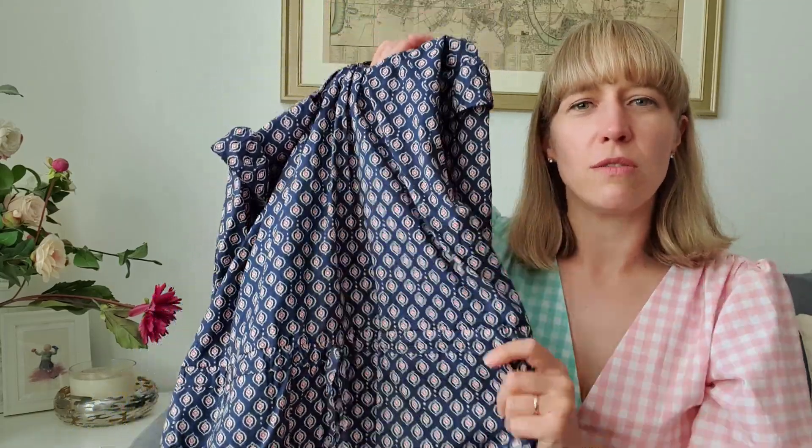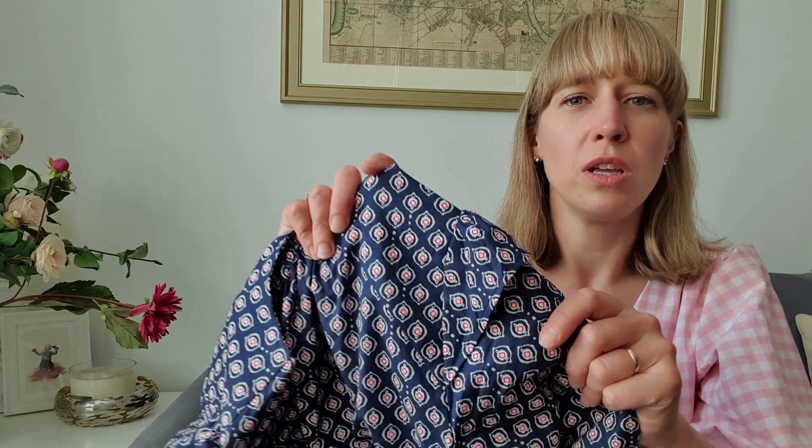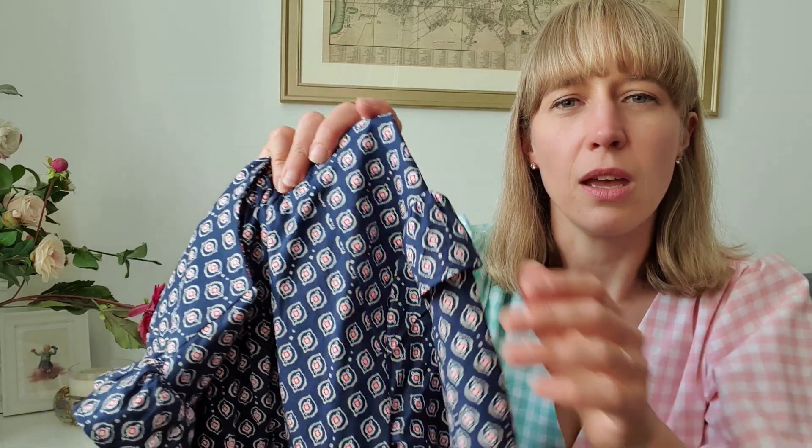I went ahead and made the small. My measurements put me in a medium on top grading to a large at the hips, but as the dress is slightly oversized, I sized down and used the finished measurements as a guide. It fits really nicely — I definitely wouldn't have made it any bigger — and because of the waist tie it cinches in beautifully and flows nicely across the hips. I made it in a Maroc cotton lawn from The Fabric Godmother, who unfortunately is now out of stock of that.